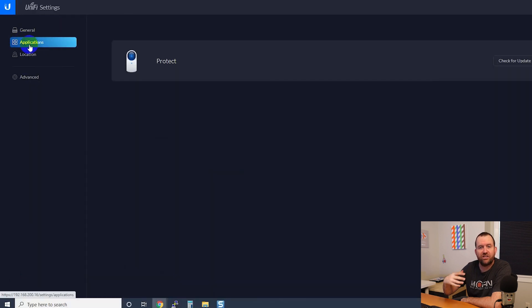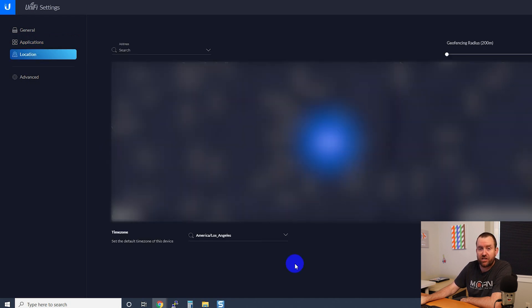If we click on Applications, this shows us the applications running on this appliance — in this case only Protect. But we can check for updates to Protect. Right now we are running version 1.15.0, which is a relatively new version, so I'd be surprised if there were any updates at this time.